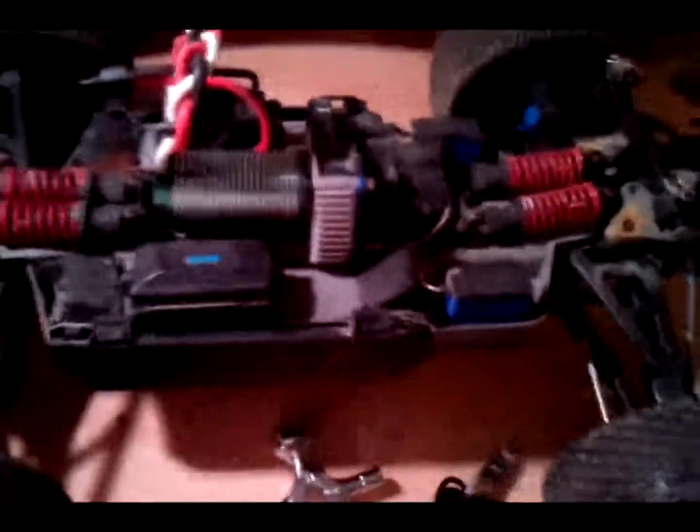Comment and let me know what you think. I'm gonna clean it up — see all this orange dirt on it? That's from my local track. It's got some funky-looking colored dirt on it.